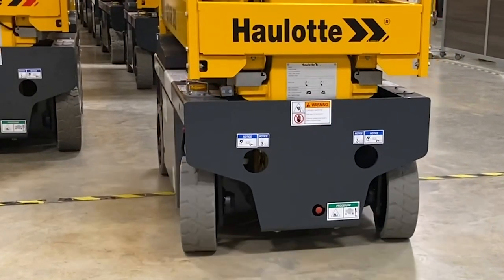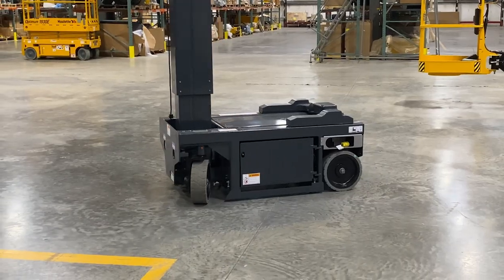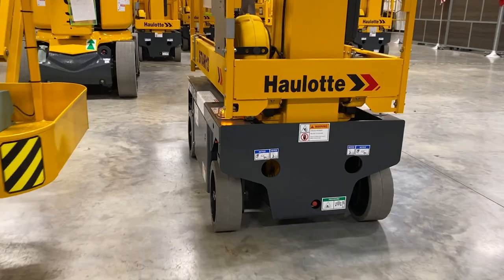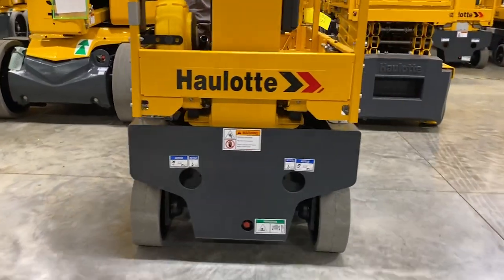The Star 13 minimizes the risk of accidental obstacle contact while working because the wheels do not protrude far from the frame, so operators can move confidently while working within a smaller working area.